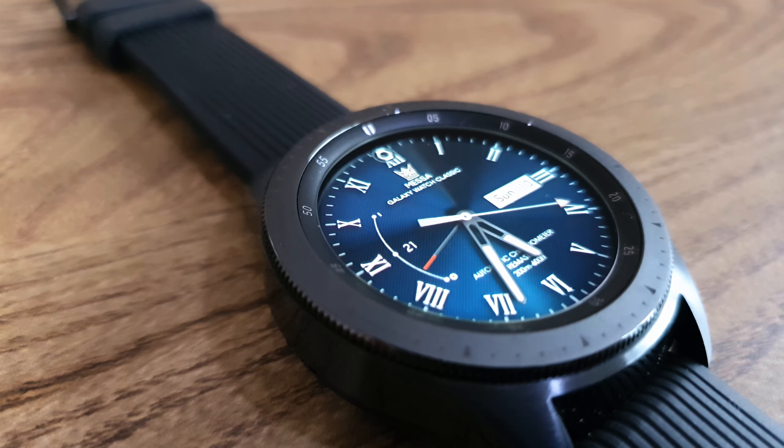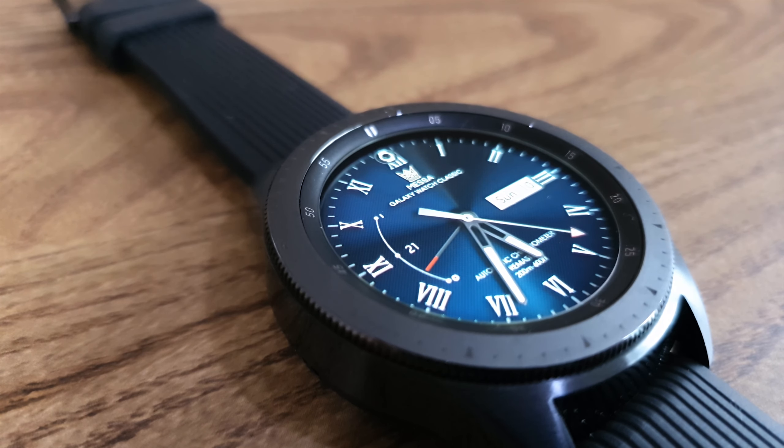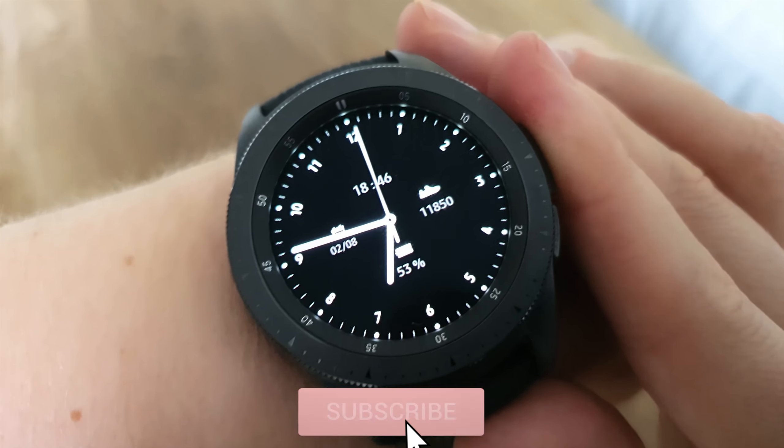Minimal is very much in fashion at the moment, so I thought why not do a minimal watch face video. With the Galaxy Watch 3 on the horizon, you might be thinking about how you can customize it.